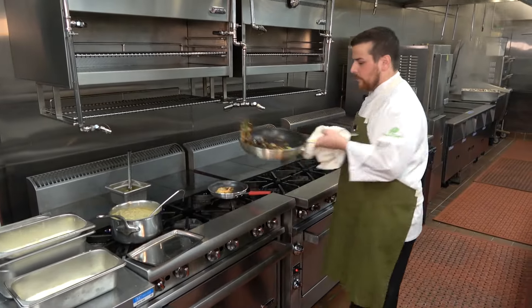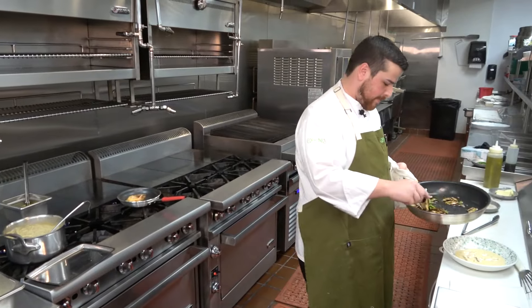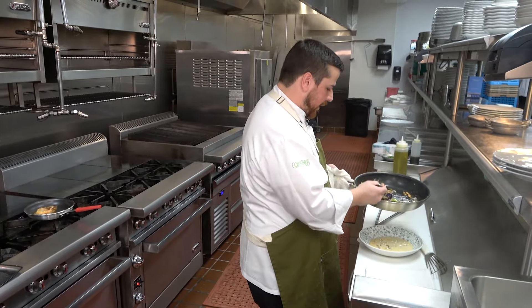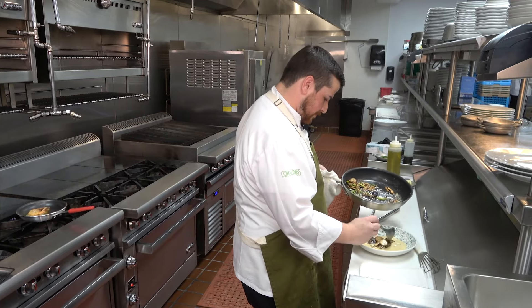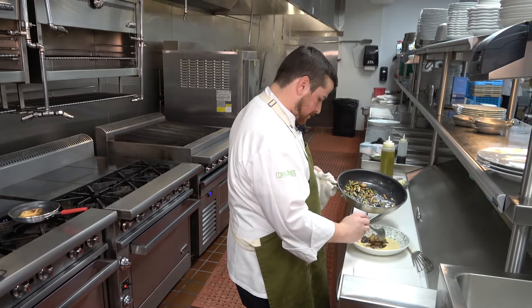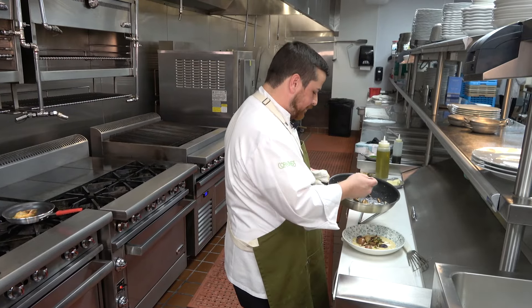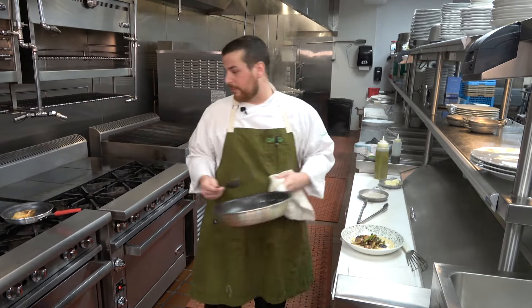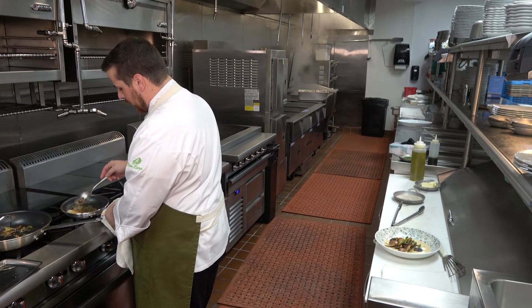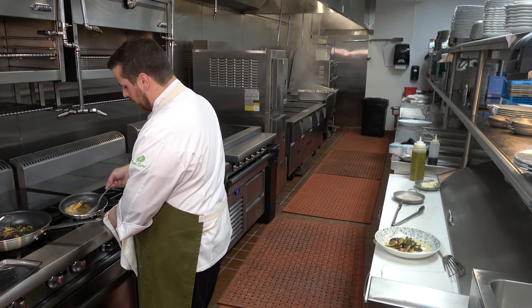Now we come back to our vegetables. No particular order here — just want to kind of have a bed, a bed for that fish to sit on. Check our shrimp — we're almost there.